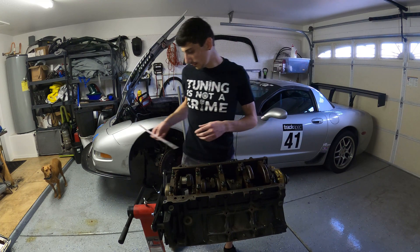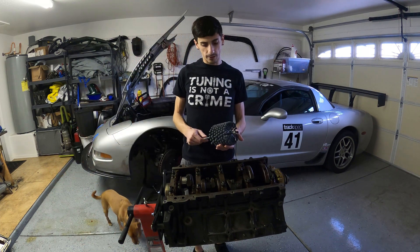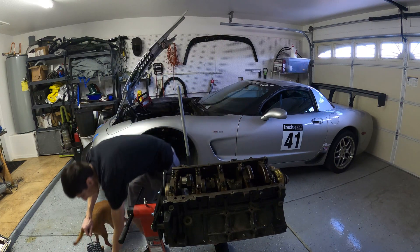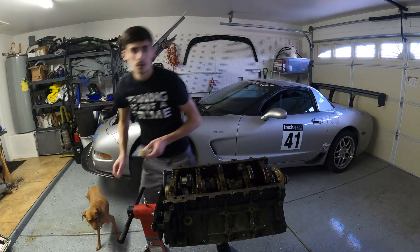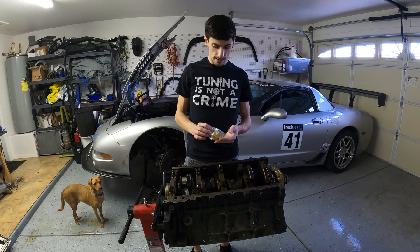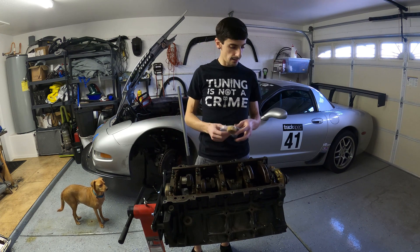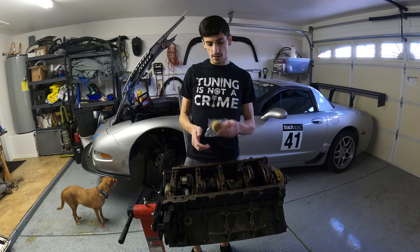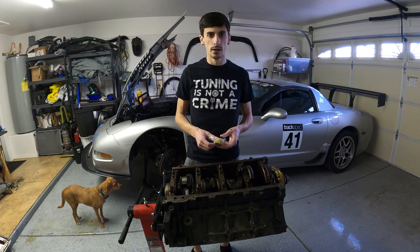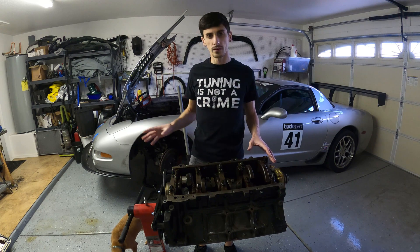And then we're going to hit that cylinder and probably the rest of them with this flex hone. I made sure this is the right size for the bore that I have. And finally we're going to use these to clean up the block itself and all the mating surfaces — the top of the head, front of the motor, piston tops. I'm going to hit with this and everything is going to be nice and clean for when I go to reassemble. By the end of this video we should have the block all cleaned up and ready for reassembly.